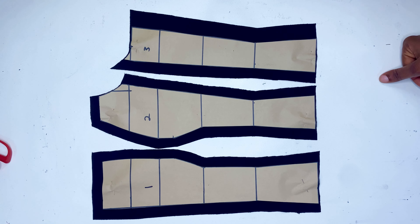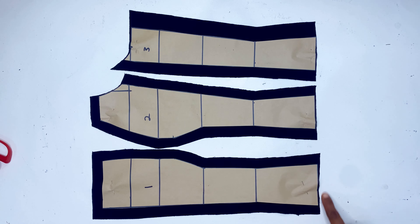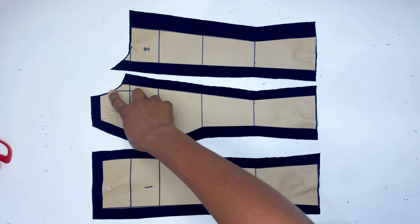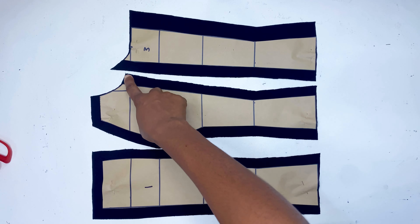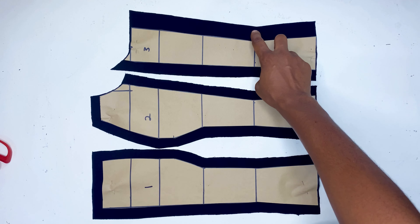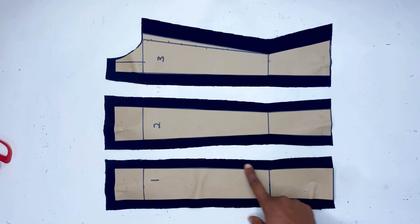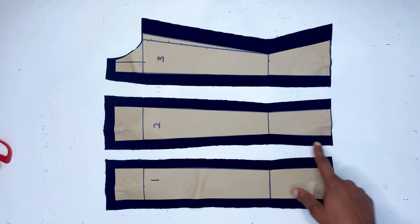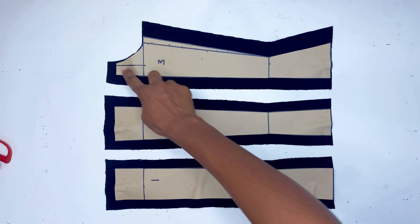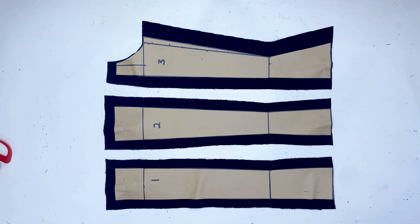Now we place our pattern on the fabric and cut. I've added half an inch sewing allowance to the seams I'm pointing at, but no sewing allowance for the armhole or the hemline. For pattern piece three, instead of half an inch I added 1-inch sewing allowance. In my next video I'll be showing you how to go about sewing these Victorian corsets — if that sounds like something you're interested in, please like this video and subscribe to the channel. Thanks for watching — see you in the next one!